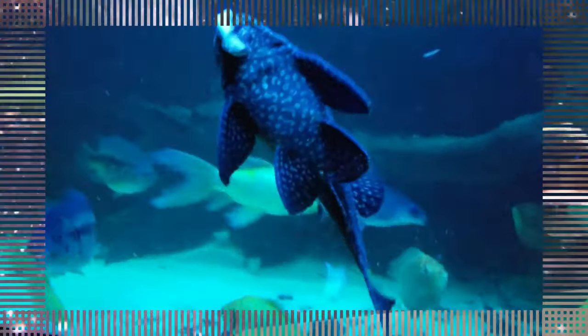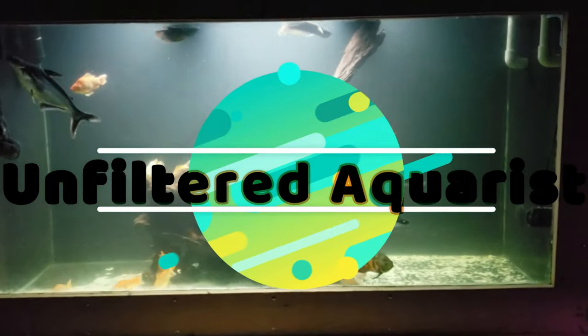Welcome back everybody to another episode of Make It Monday. Today we are doing something a little different, a little new. We have a 75 gallon tank behind us that we are going to be setting up from start to finish. It's a brand new tank.